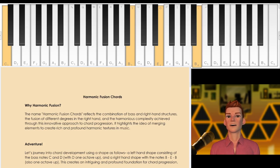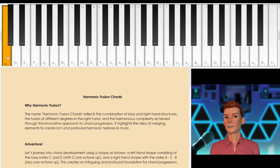And that is why I call these harmonic fusion, because we combine the left hand and the right hand. There's some harmony going on on the left hand, and some harmony going on on the right hand. As opposed to a bland C major 7th, we build on it. And that's the general idea here.